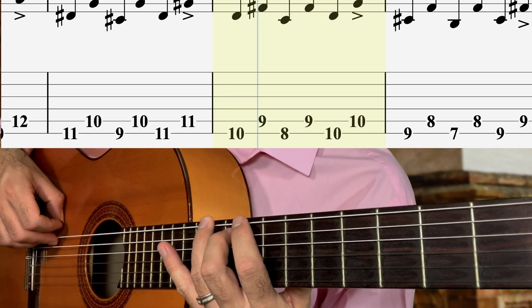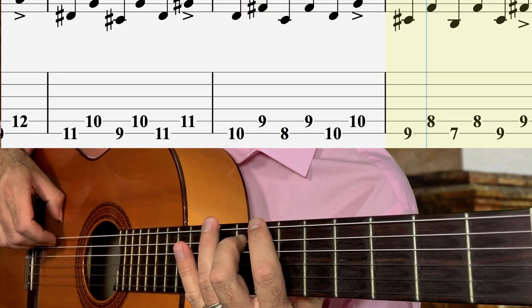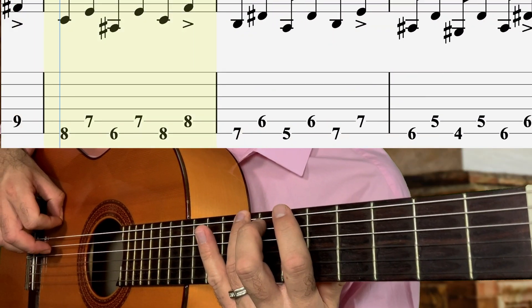Now we've made it to 12, back on down again, half a step. And the fourth finger makes its lead. Back down again.